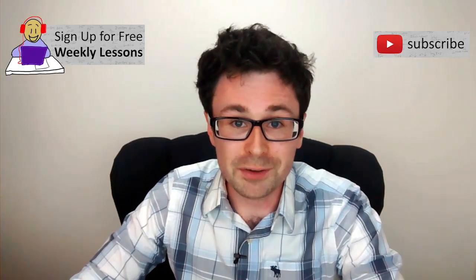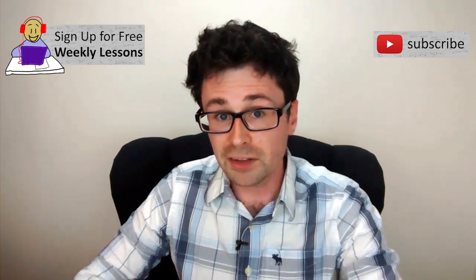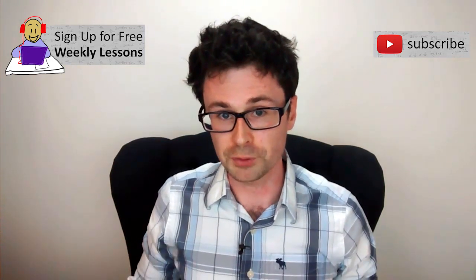I get a lot of questions about the bound reference, so here are the important things you need to know. Hi, I'm Alex, the creator of mathmethods.com.au, and today we're going to talk about the bound reference.